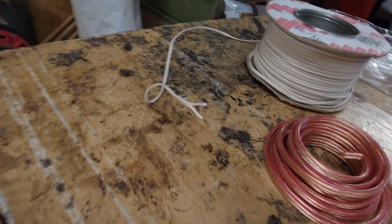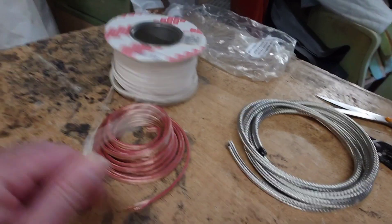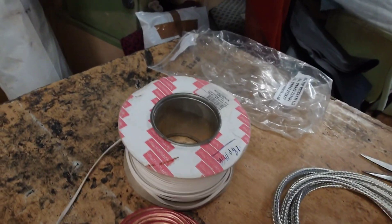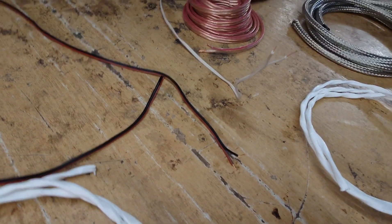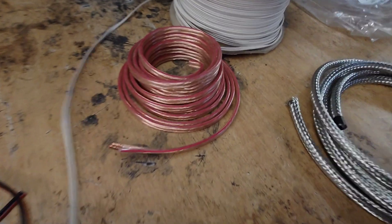There's a single-stranded bell wire here — I don't know whether you can see it easily, the lighting's not great today. There you go, it's just a single-stranded copper bell wire. I've got a whole roll of it there. And what would be the difference between listening to that bell wire and...